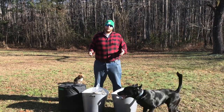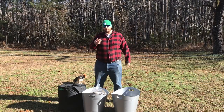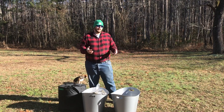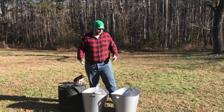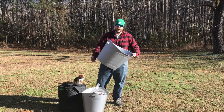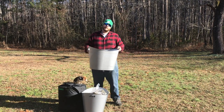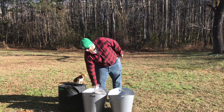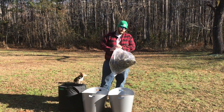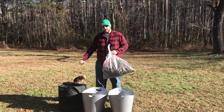This is kind of the setup I use for the trim bag — it's pretty simple. You can get these tubs anywhere and use any kind you want; this is just what I have on the farm. I have an empty tub here for the shake or trim that the trim bag produces, and of course this one with the bag full of buds.